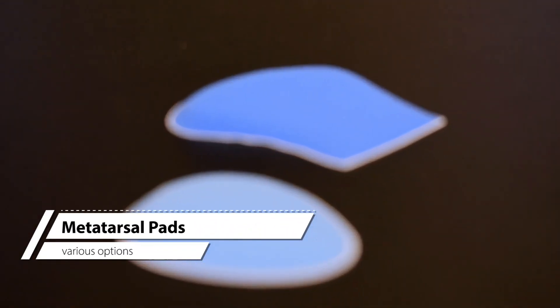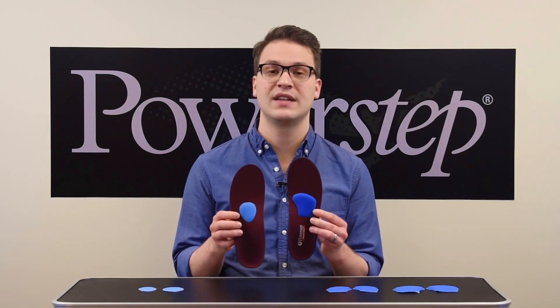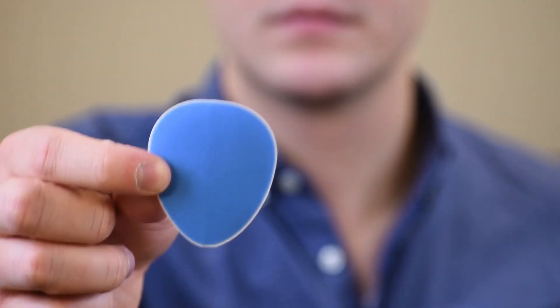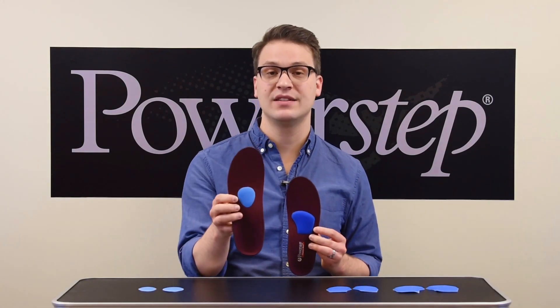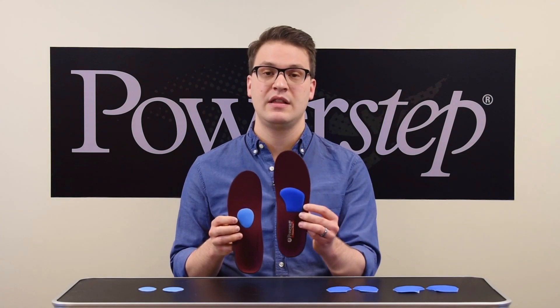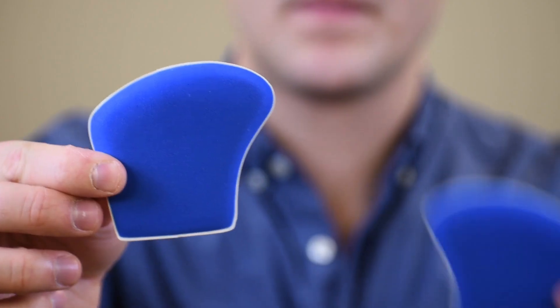Metatarsal pads are used to cushion and spread the metatarsal heads to alleviate forefoot pain like metatarsalgia and Morton's neuroma. We have two different styles: a met teardrop pad and a met cushion. The met teardrop pads are lower profile while the met cushions have a more prominent shape. These both come in small and regular sizes, and the met cushions are left-right specific.